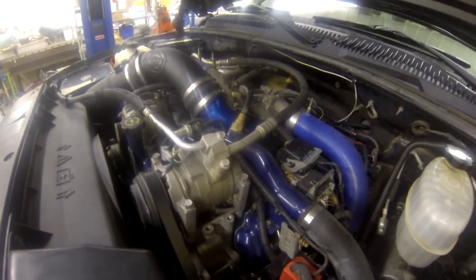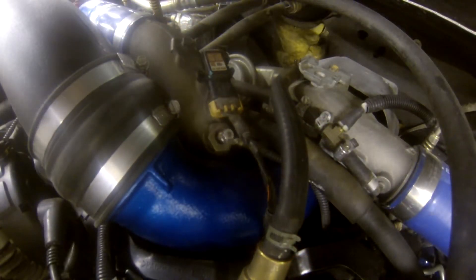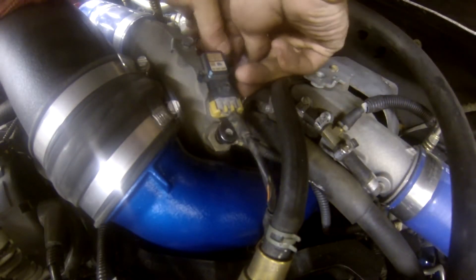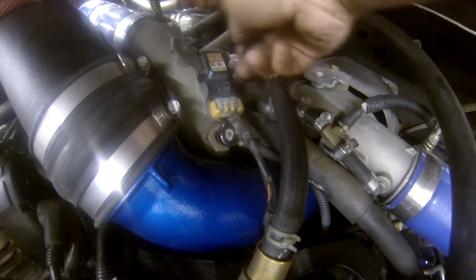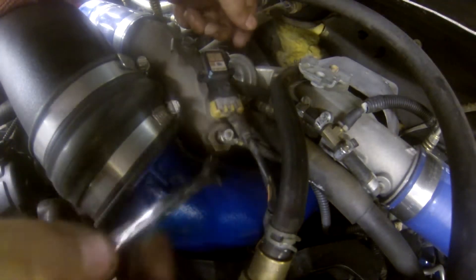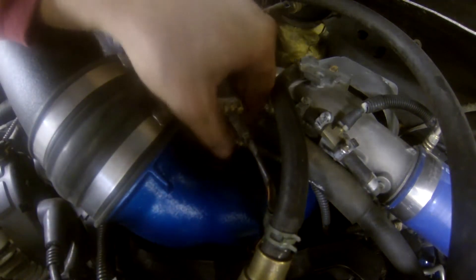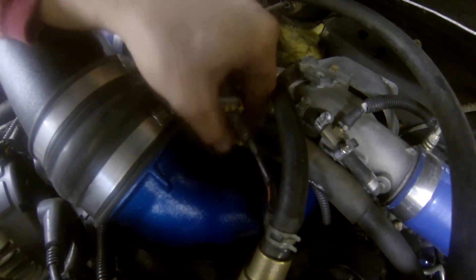Without further ado, let's go ahead and get started getting that out of there. First thing we need to do is unhook the power supply from the intake heater itself. We're going to take a 10 millimeter ratcheting wrench — that's the easiest way to get to this — and just break that loose. What you might have to do is put a 7 millimeter wrench down on the bottom, because sometimes they like to spin in there free, but most of the time you don't have to do that. So we're going to take this power lead off.